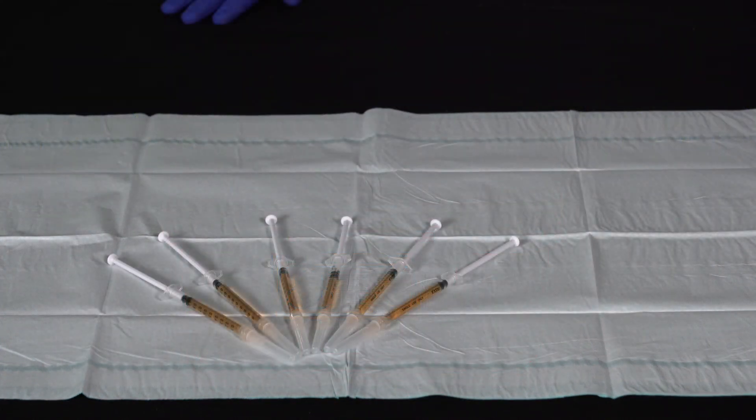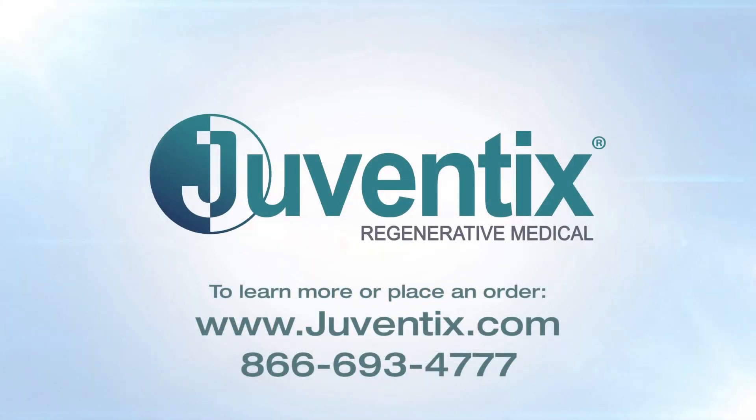To learn more or to place an order, please visit www.juventix.com or call 866-693-4777.